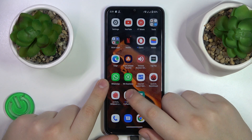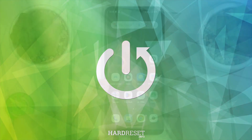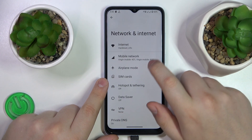This is Xiaomi Redmi A2 and today I will show how you can share the Wi-Fi network password on this device. To start, you will need to launch Settings, then enter the Network and Internet category, and onwards go for the Internet.